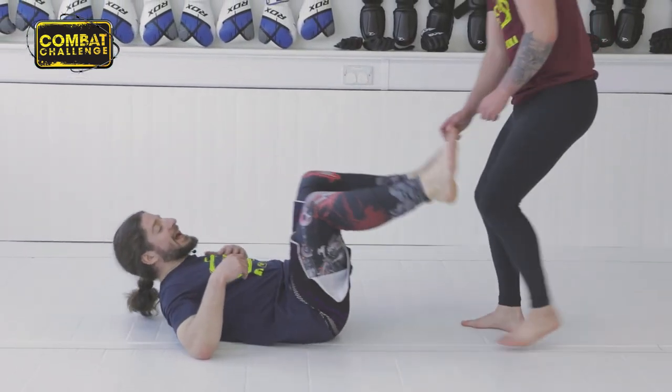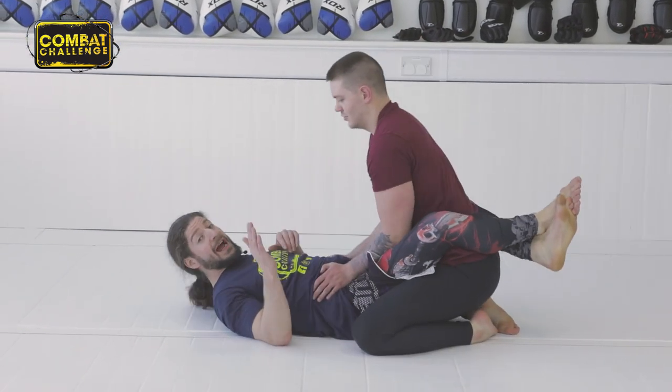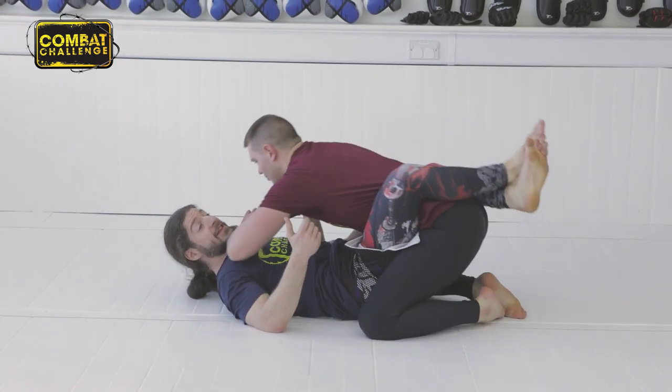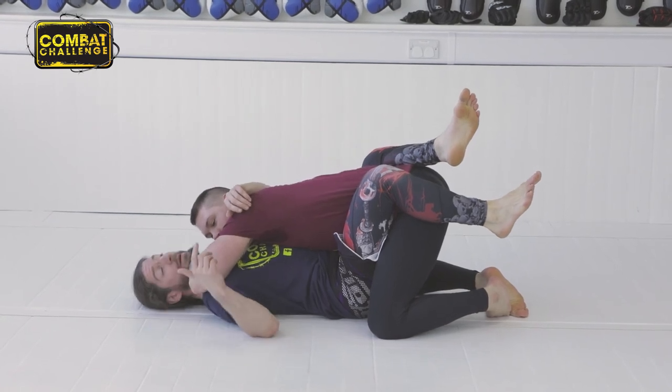Come here, Dan. Dan's ended up in my guard and he really, really wants to pass. So he's doing what guys will always do when they want to pass — he's going to take his elbow and grind me in my face. I'm not enjoying it. What I want to do is remove him and get a sweep.